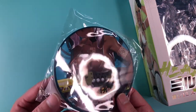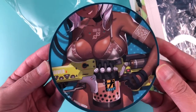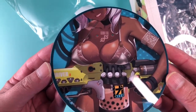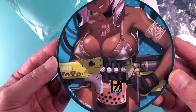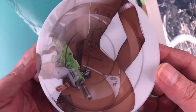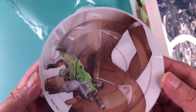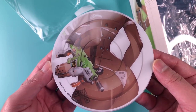Before we get into it, AmiAmi had an exclusive bonus item in the form of this acrylic coaster. It features artwork of Milk Tea on the front and back, so you can choose which side you like. It's quite large for a coaster, at 12 centimeters in diameter. It's a nice little bonus, but if you don't care for it, you can just purchase the figure by itself.